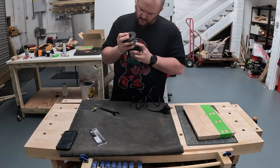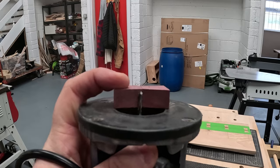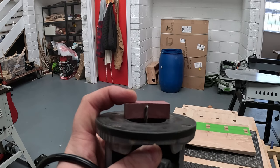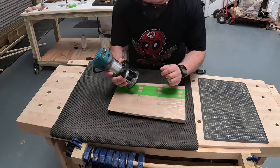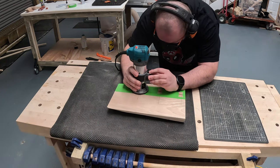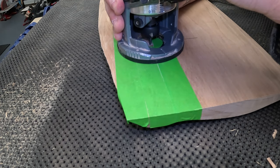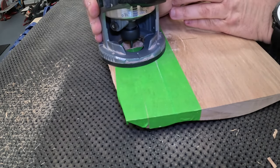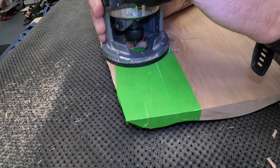The router bit that I used was a quarter inch straight bit, and here I'm just setting the depth of the bit to cut just under the thickness of the bowtie. I'm sure there are probably better bits to use for this type of job, so if you know of a better bit, leave a comment — I'd appreciate it. This is just what I had to hand, and it worked well enough. I went nice and slow, and didn't really go into the corners too much because I'll be chiseling those out once I've removed most of the material.